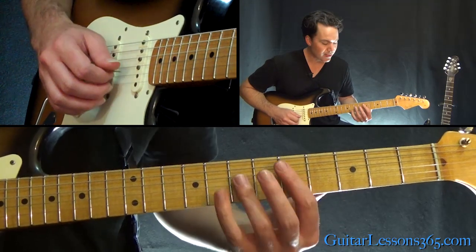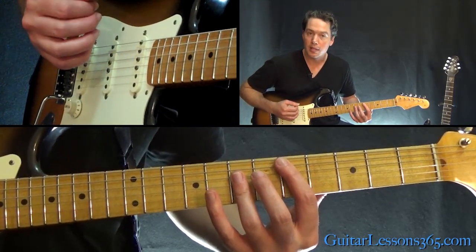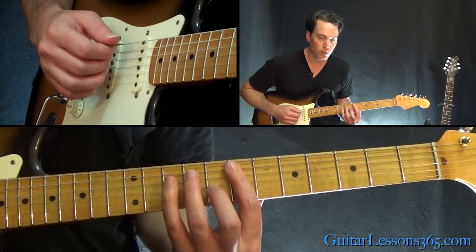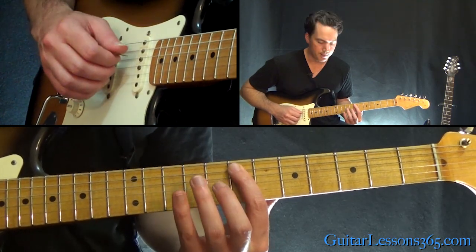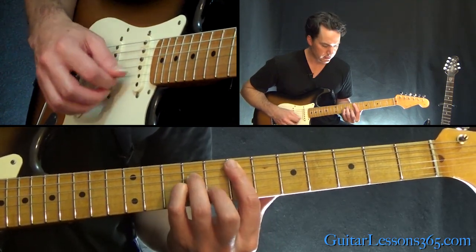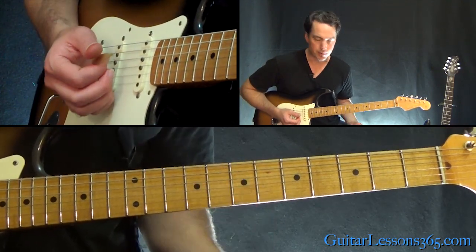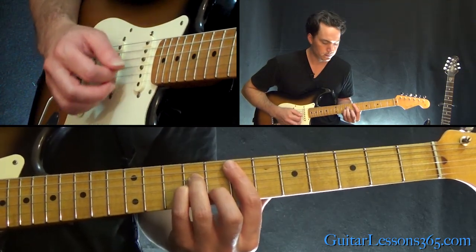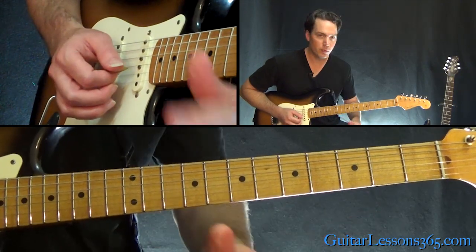Sometimes they'll add the 7th fret on the B string as well to make it a full D major chord. Then we're going to move up two frets to a bar chord: 7th on the A, 9th on the D and the G, and then 8th on the B string — that's the E minor chord. Then back to the D, and then you repeat. So that's the four chords.